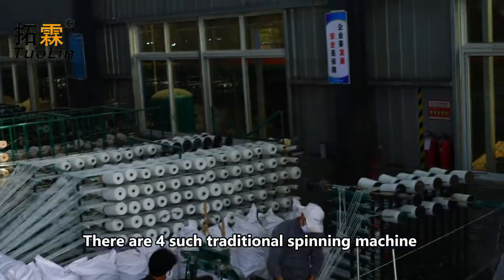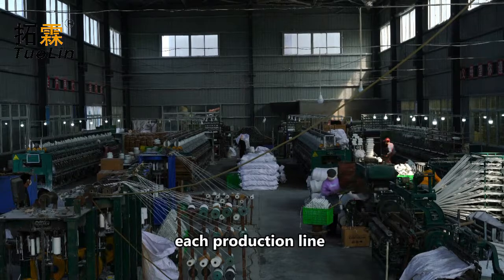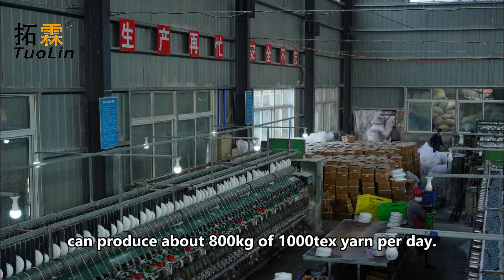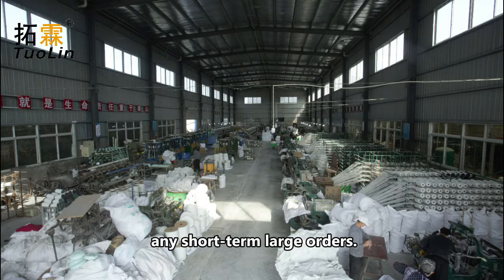There are four traditional spinning machine production lines in our workshop. Generally speaking, each production line can produce about 800 kg of 10,000-tex yarn per day. Our production capacity can meet the needs of any short-term large orders.